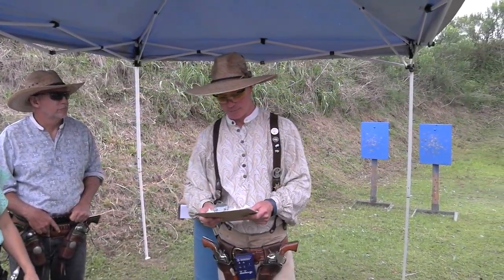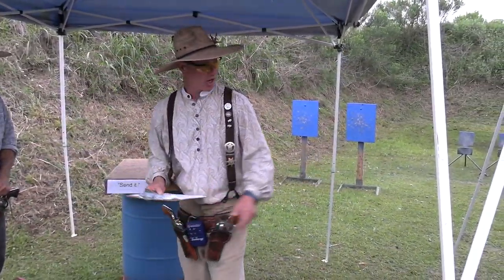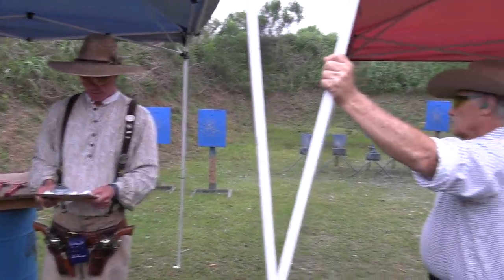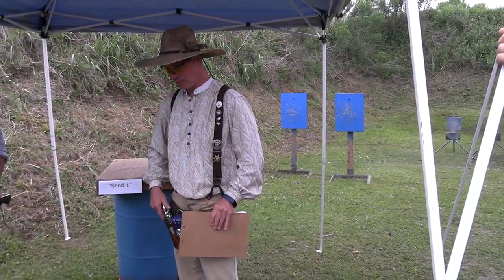So we send it every time we hear the beep. 10 pistol, 10 rifle, 4 plus shotgun. Pistols holstered, rifle and shotgun on the right table where Chickie is. At the beep, you have to begin at the left table with your hands on pistols, or one hand on — so you can have one on or both of them on.